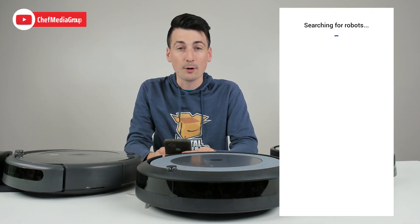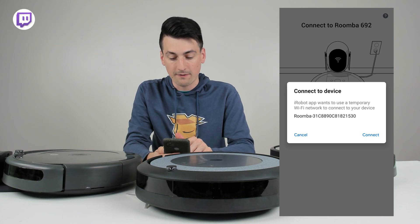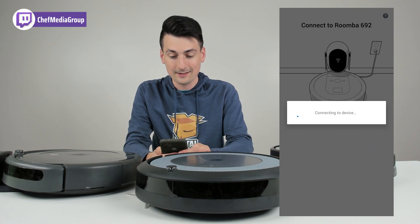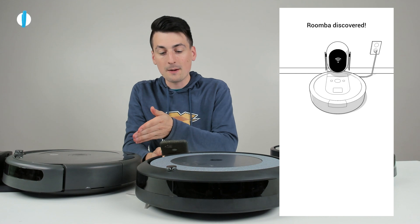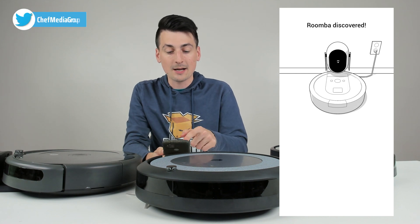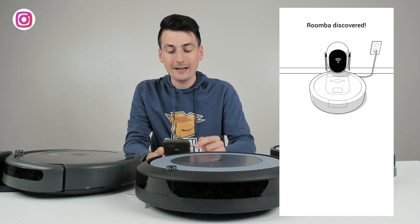It's going to search for the RoboVac. You can see it's working on connecting to it and it just pulled up our device right here. Go ahead and select connect. Connected to Roomba — please use the iRobot Home app to complete setup. We had a voice prompt saying please use the app to complete setup, so we're going to continue to let it work on discovering our Roomba and connecting to it.